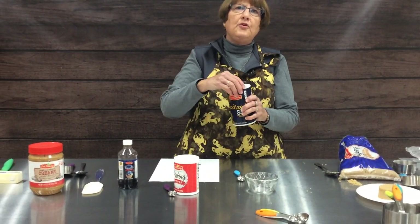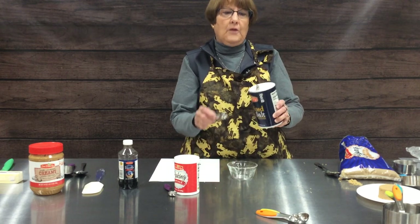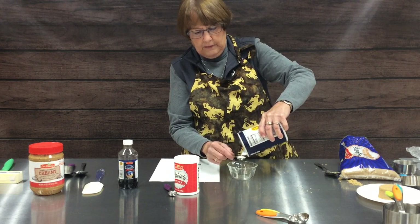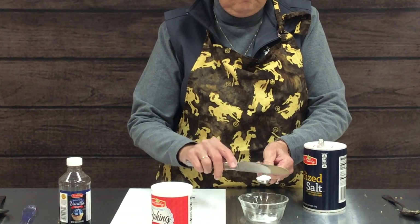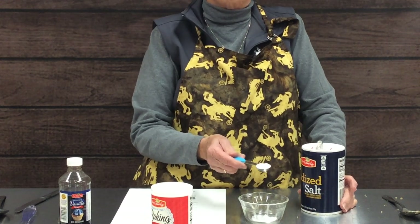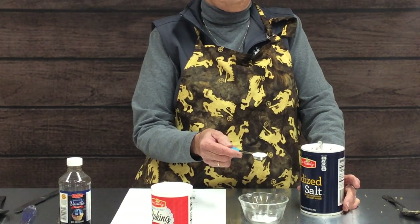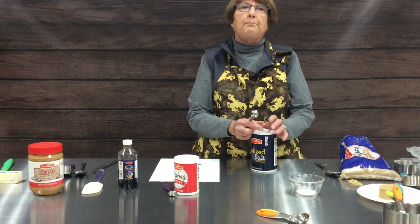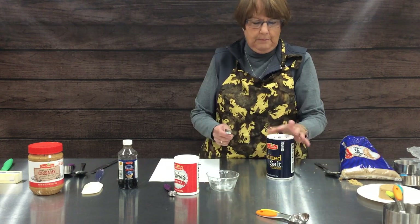Whenever measuring any of your spices or herbs — today we're going to measure salt — measure it over another bowl, not the bowl you're mixing in or the kettle you're cooking in. Then you can shake it off to level it or use your straight edge. Never measure over your pot or your bowl because if your hand slips, you may go from a teaspoon to a tablespoon of salt very quickly. This applies to pepper, cinnamon, or whatever herb or spice you might be measuring.